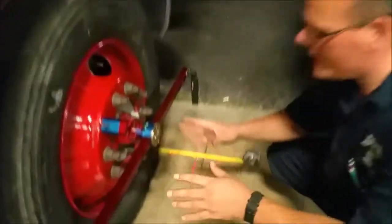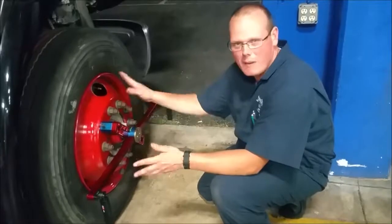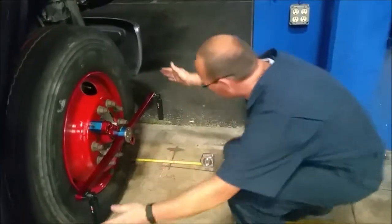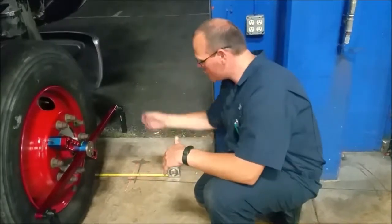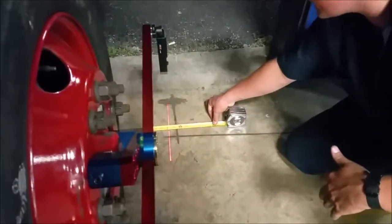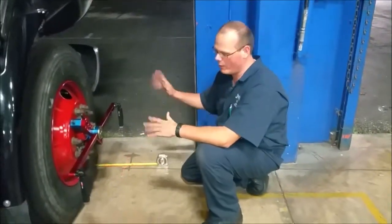Now we're measuring toe. We have a laser on each side of the mounting bracket. This bracket isn't completely across — it doesn't matter how it's mounted onto the actual rim, as long as the level is level. We've got two lasers on the end, a weight on the other side, and a tape measure hooked to it. Our front measurement is 106 and 1/16. It moved a little bit in the wind, so we have to wait for the wind to calm down.